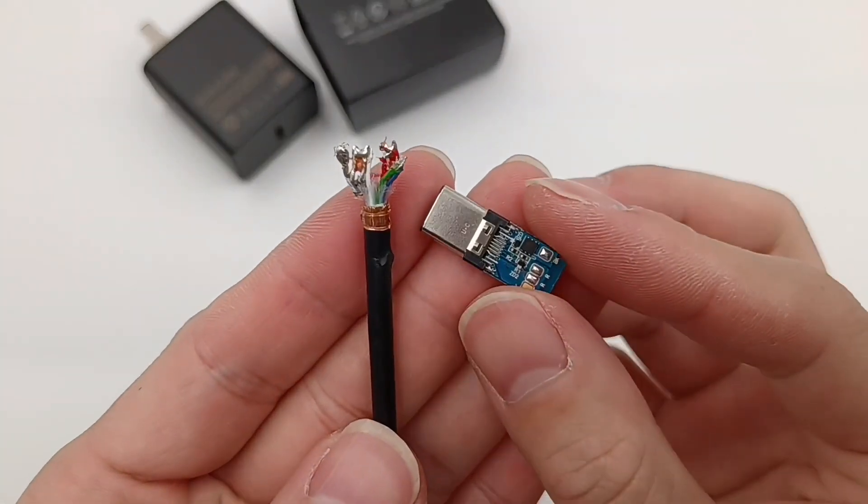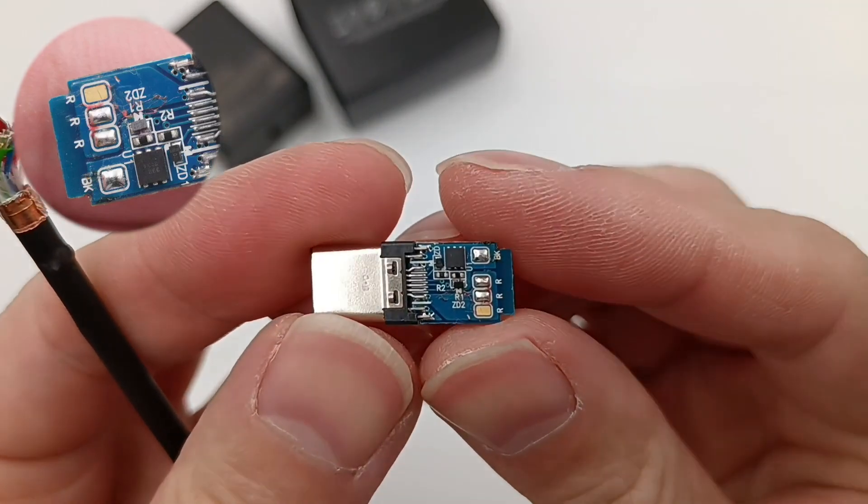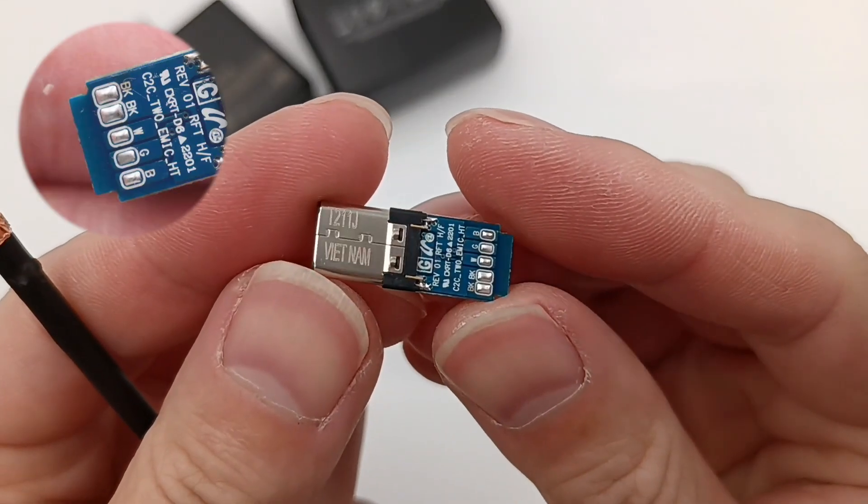Remove all wires from the PCB. We can clearly see the marks on the PCB: BK, R, W, G, B — meaning different wire colors.